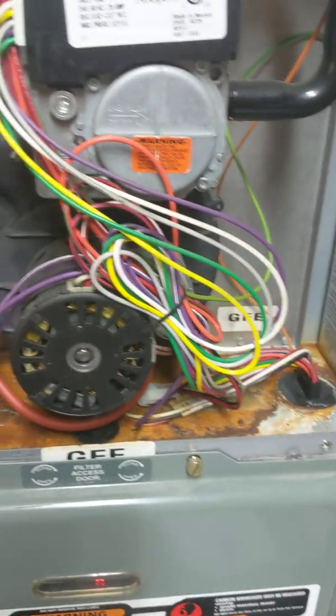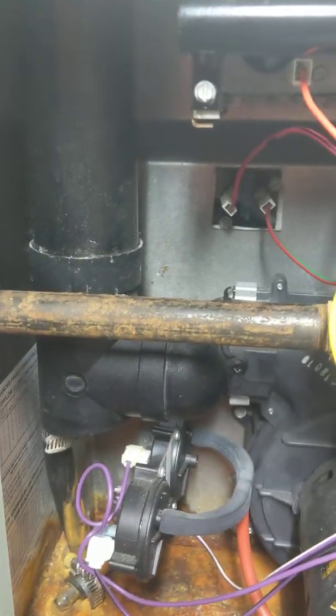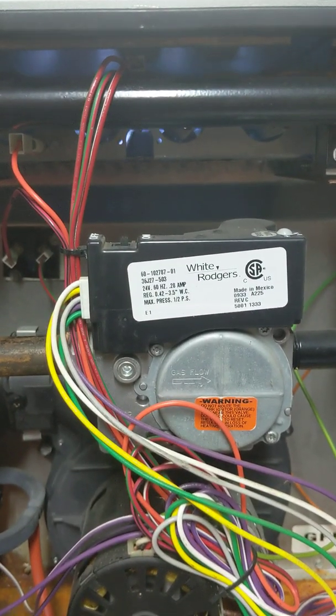You can see a bit of rust in the bottom of mine — I had a leak up here a couple of years ago where this connection from the factory was leaking. I siliconed it and it seems to be fixed now. Now we have main flame, and of course our blower is going to kick on.